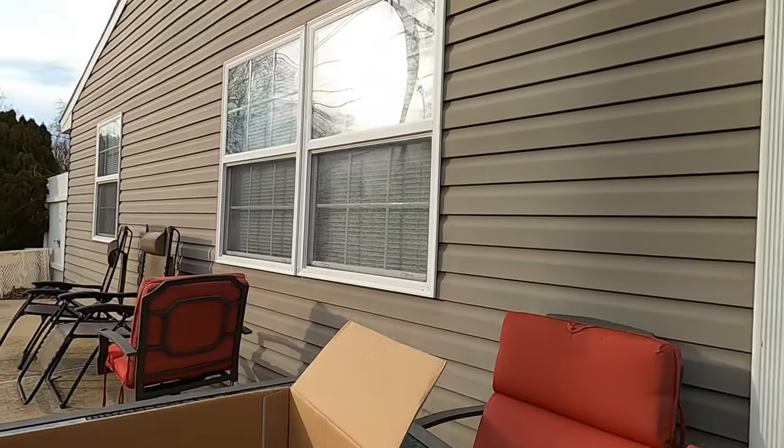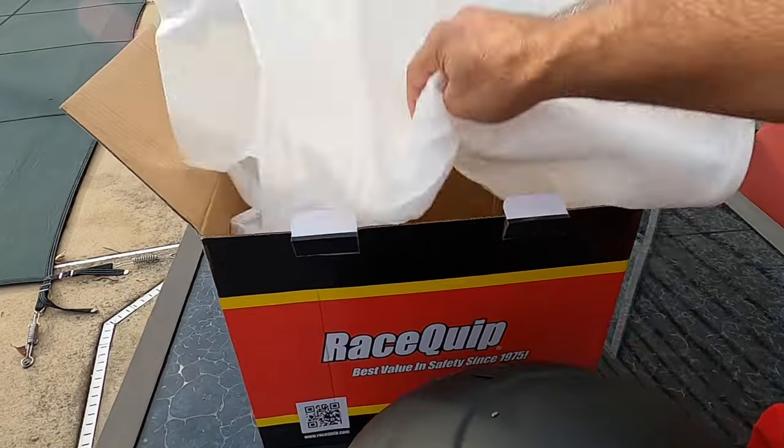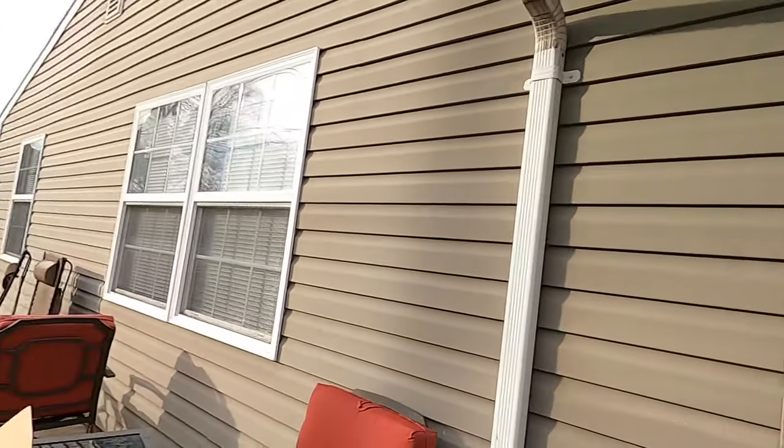All right, so like I said, well packaged — also has got foam covering over top of it. So we'll take that foam off and I got the flat black version. They have different colors; they've got the American flag version at Summit Racing, I'm sure they got it other places too. They've got red helmets, gloss black helmets, gray helmets — flat gray and gloss gray — and I'm sure there's probably a couple other ones.